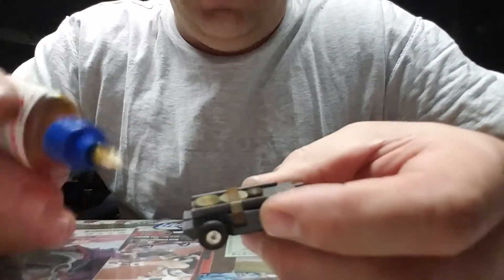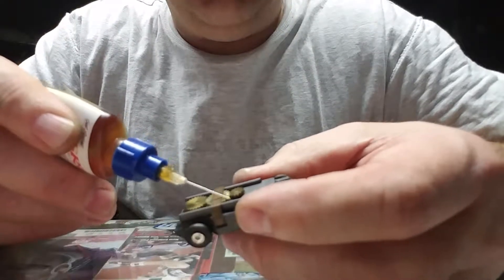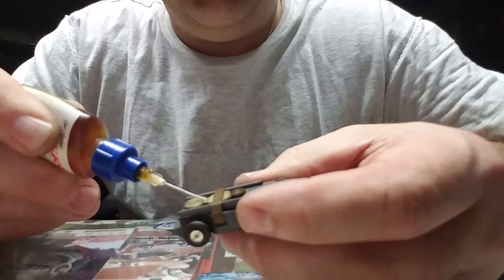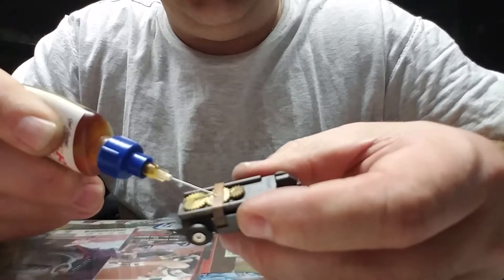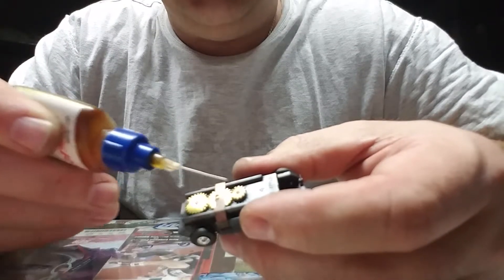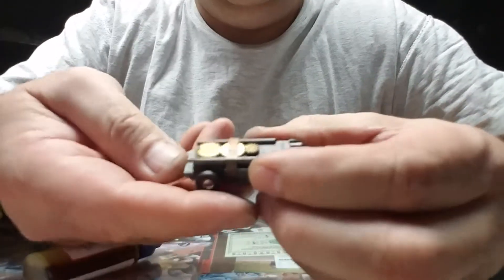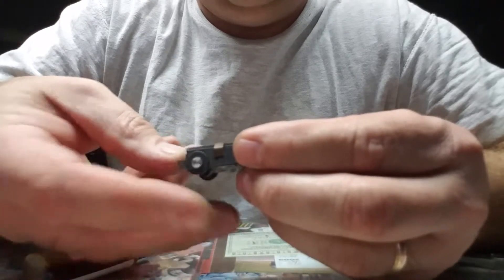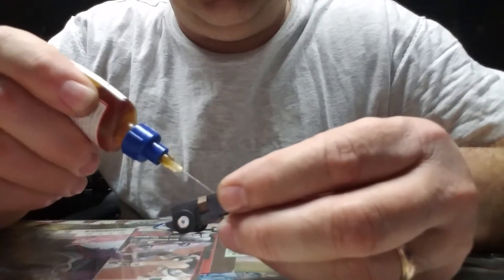You don't want to over-oil it — over-oiling will slow you down. Put a little bit right here, a little bit in between this gear, and then try to get it underneath the clip right there. I did it along this edge and up here between these two. Give it a little spin to let the oil work in.